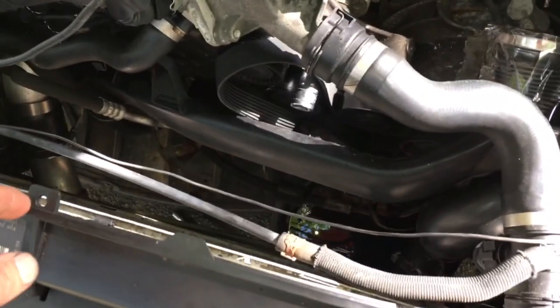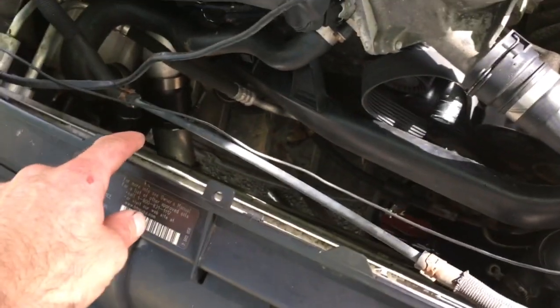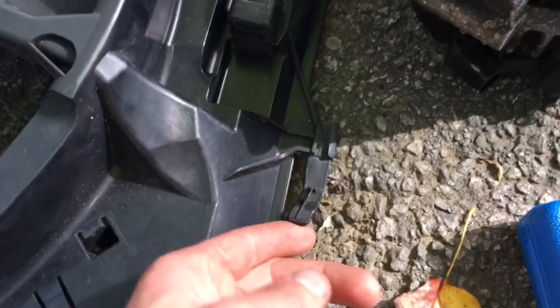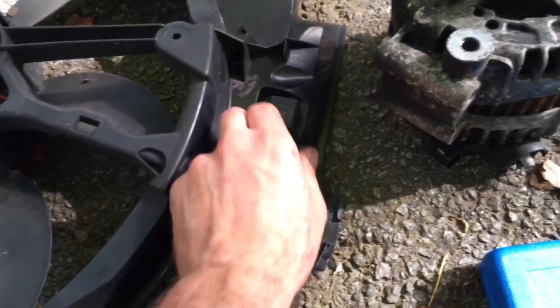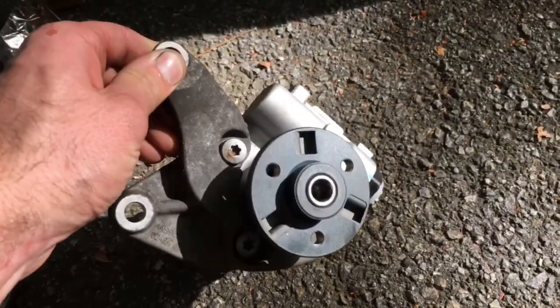To remove the power steering pump, the first thing I did was remove the radiator fan so you have plenty of access. The way to do that is on mine it just had one screw on this side, and then it has this tab here which you pull up, and then pull the radiator fan straight out. It's also connected to the intercooler pipe right there, which gave me a lot of trouble.